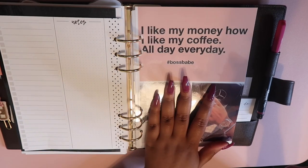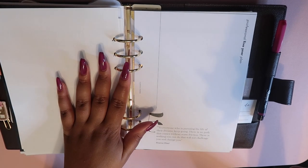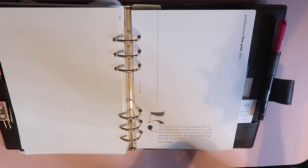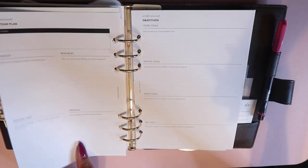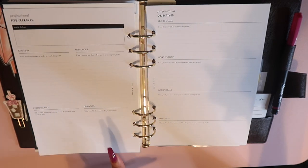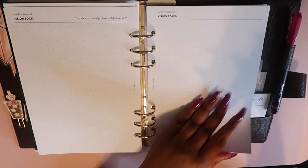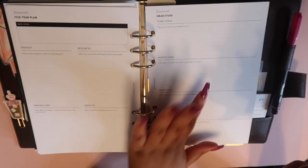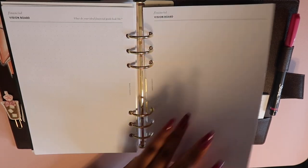I have another dashboard I made from Pinterest graphics, and then my long-term goal section. This is the five-year plan insert from Cloth and Paper — it's really detailed, covering health, finance, and more. I pulled out two sections: the professional section, which lets you map out your main goal, strategy, resources, personal audit, obstacles, and yearly through daily goals with space for vision boarding and milestones; and the financial section, because my financial goals are very much tied to my business.